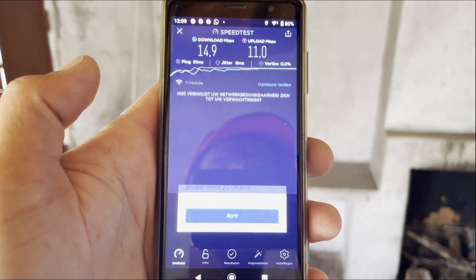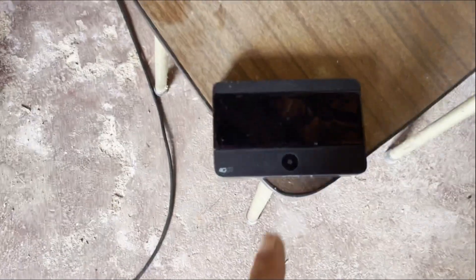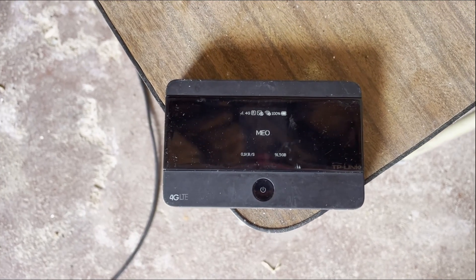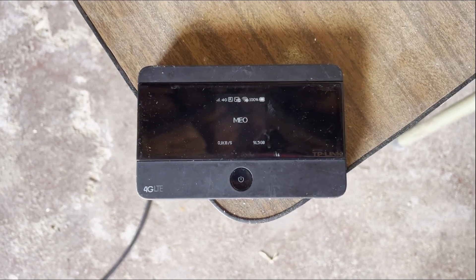This is the internet speed we have now with the High Boost connected, running over this hotspot. It has a T-Mobile Dutch T-Mobile unlimited internet card.